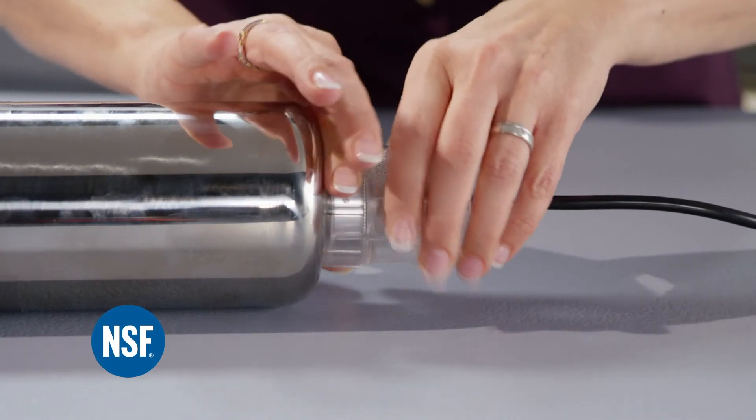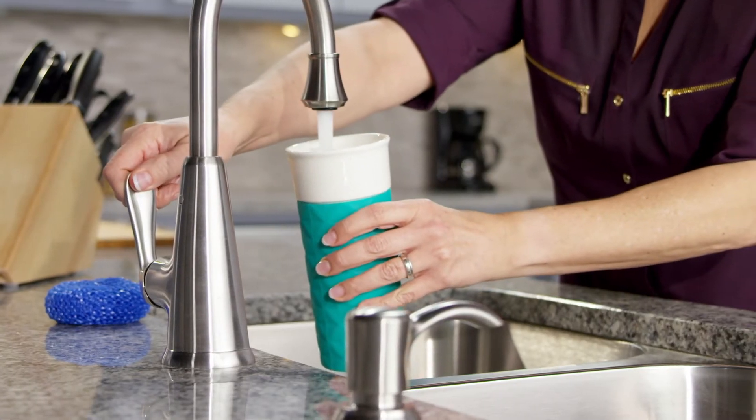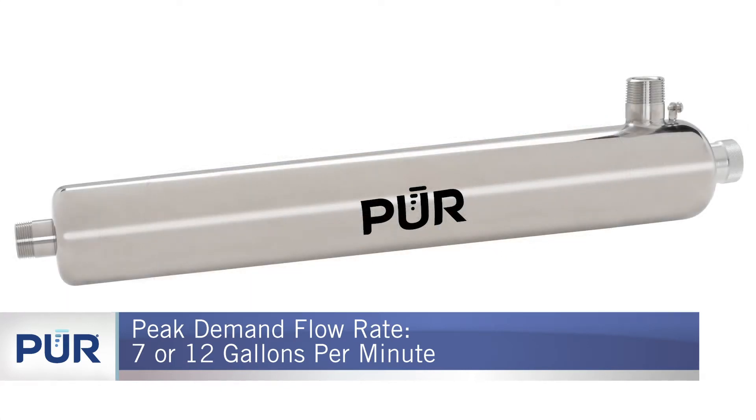including E. coli, Salmonella, and Legionella, without the use of any chemicals. For best results, choose the system size that accommodates your household's peak demand flow rate, such as 7 or 12 gallons per minute.